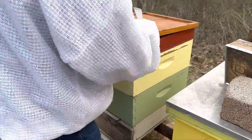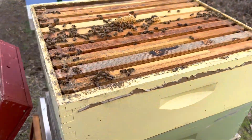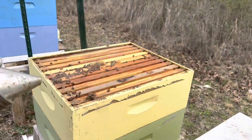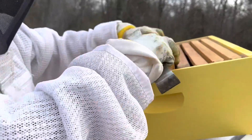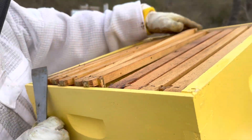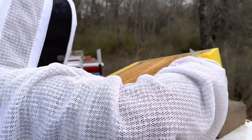They look like they could use another box, so I'm going to go ahead and put another box on top for them. This will equal a double deep now that I put this other medium on. I do have frames in this — some used frames, some dead-out frames. So they'll have a full ten frames that are already drawn comb for them, giving them a good place to lay.